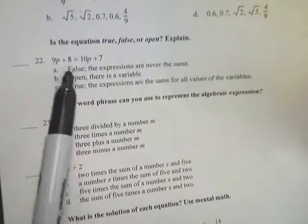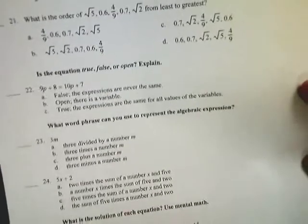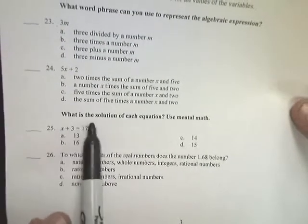Number 22 is the 'what kind of statement is it' question. It says 9p + 8 = 10p + 7 — is this true, false, or open? A true statement is like 2 + 3 = 5. A false statement is like 2 + 3 = 4. An open statement has a variable in it, so it's possible it's true but could also be false depending on the value of the variable. Since there's a p here, this is an open statement. Number 25 says solve using mental math: x + 3 = 17. What do you add to 3 to get 17? 3 + 14 = 17, so the answer to number 25 is C.